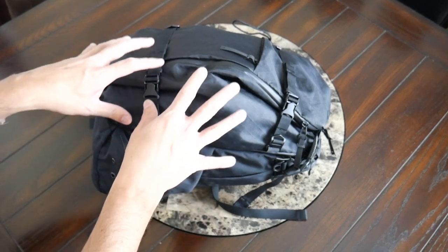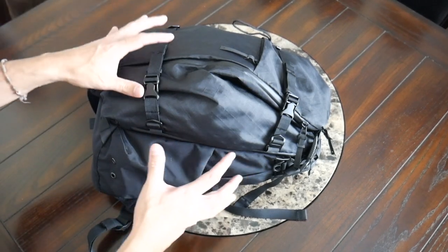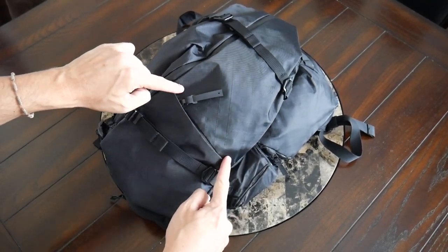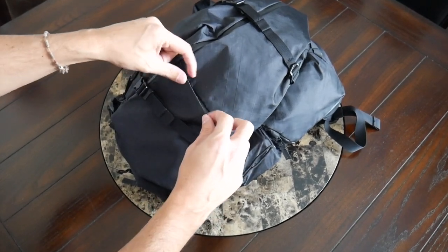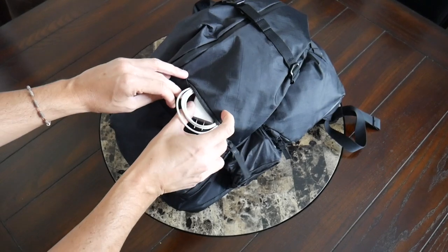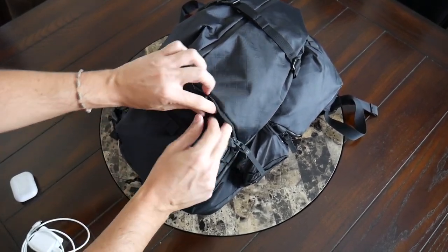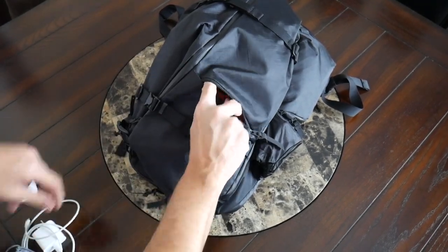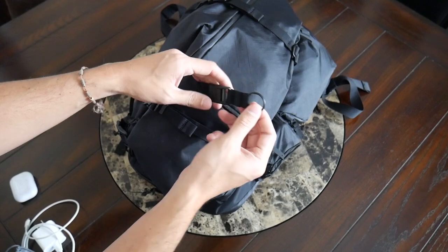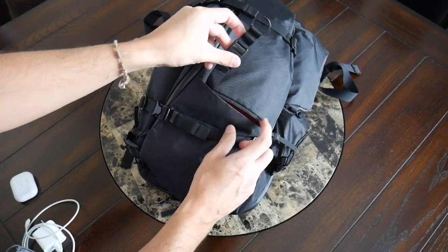Jumping into the organizational options, there's a wide variety of pockets all throughout, which may be love-hate depending on your organizational preferences. But if you like to have a lot of flexibility and space for everything, there's definitely a lot to like here. Starting off on the front, you have a smaller zippered quick-access pocket. I like that it has a lip that comes over the zipper to make it a little more protected from the elements and kind of makes it hard to tell there's even a pocket there. This is going to be a great spot for any quick-grab items, such as a charging cable, AirPods, or my Peak Design mobile tripod. You also have a little magnetic clip with a ring that you can use to attach your keys or a multi-tool. I like that it can be removed to make it easier to get to your keys quickly when you take the bag off.